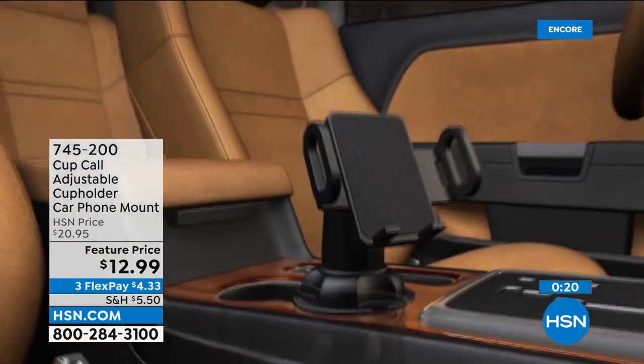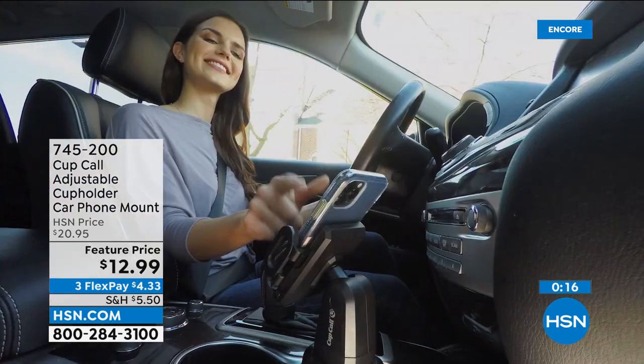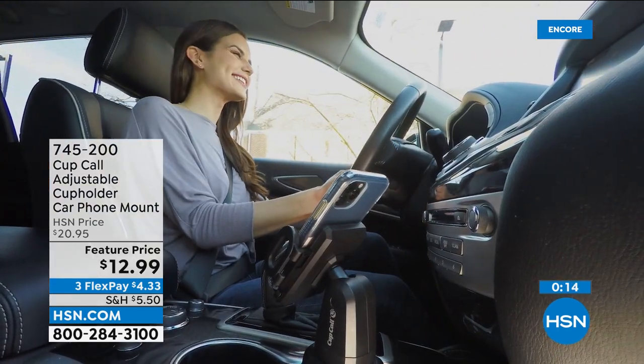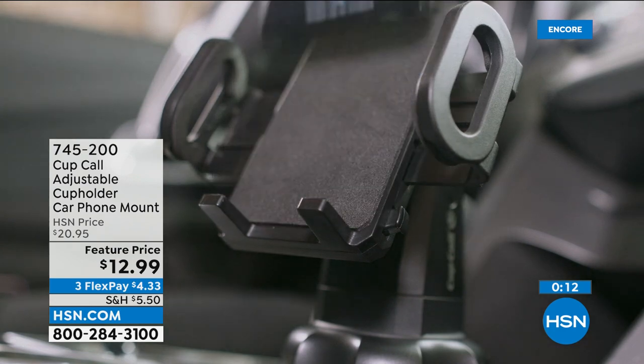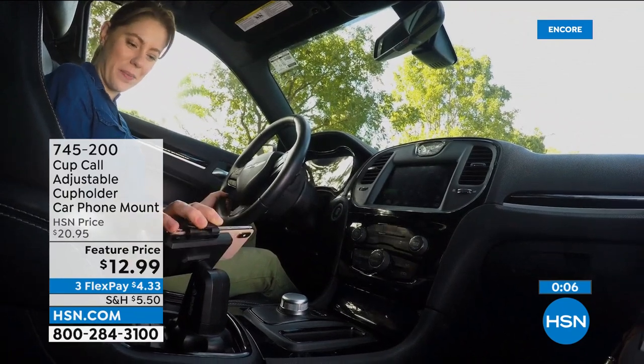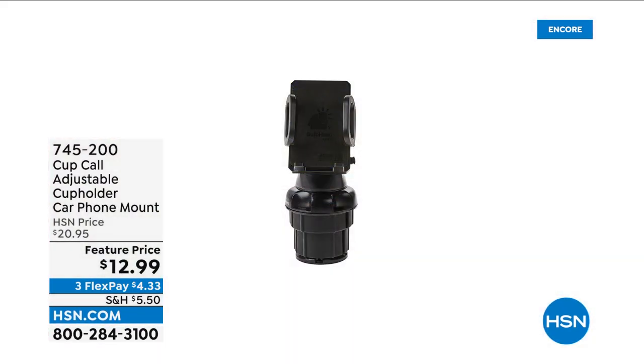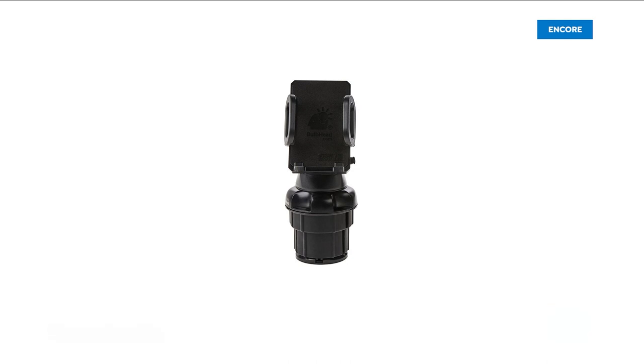When Danny got in my car he said 'you've got to get me one of these.' If you can get a 20-year-old kid who thinks he knows everything about cars to want one and tell everybody about it, that's a good sign. Those kids know about everything because they're online all the time, and he said 'dad, that's really cool.'